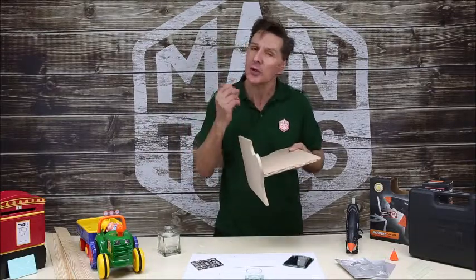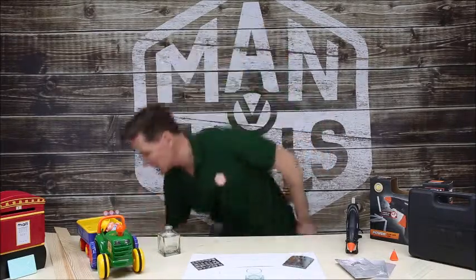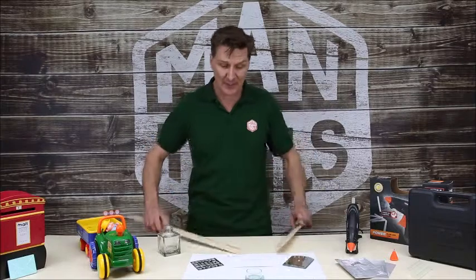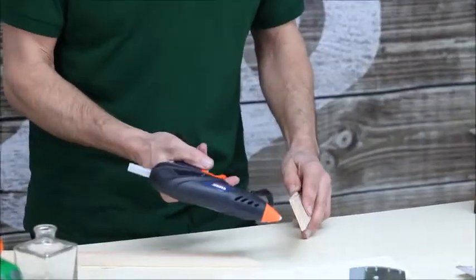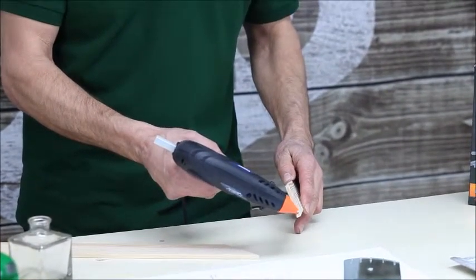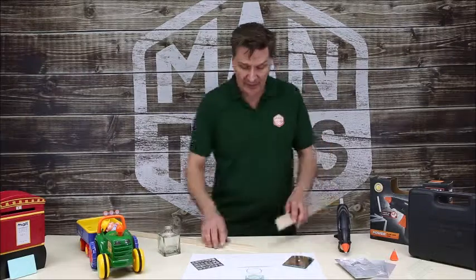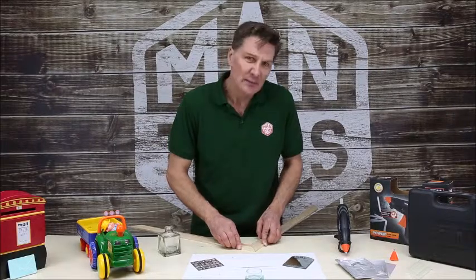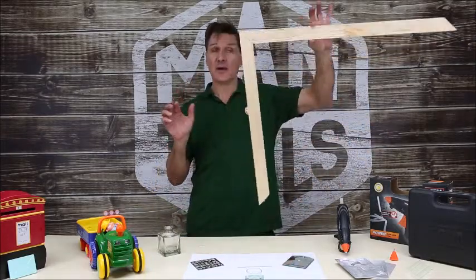Let me show you a few more things you can achieve. Here are some art and crafts, kids' toys, picture frames — already pre-cut. You can of course make your own picture frame. All I'm going to do is run a little bit of glue along that joint, pop the glue gun down, and then press the two pieces together. You have around about five to eight seconds maximum for that to actually adhere, and when you've done it — there it is.